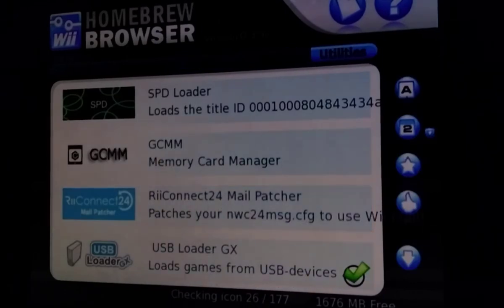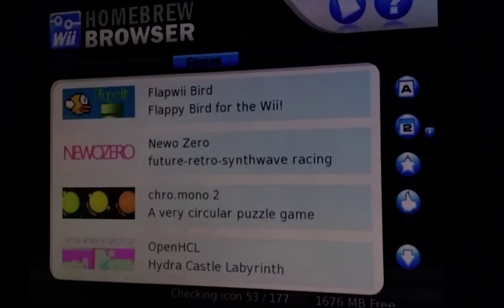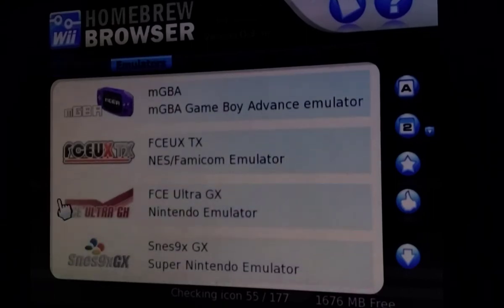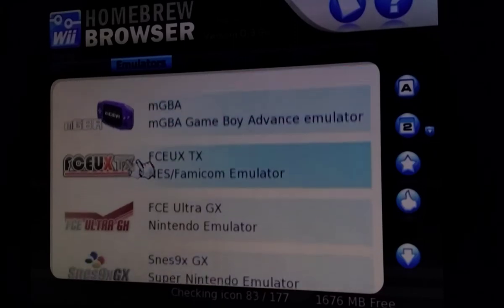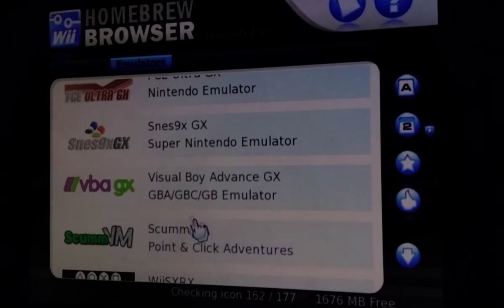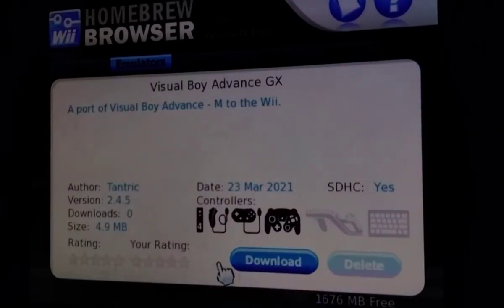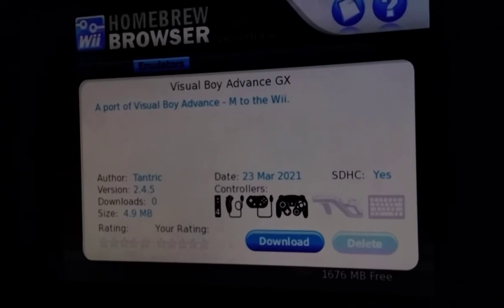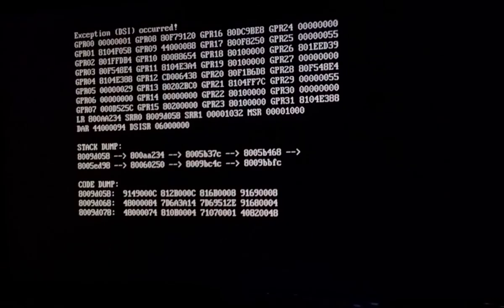Now we can download utilities, media, games, emulators, and demos. Let's download one — SNES Visual Boy Advance GX. Click on Download. It will also show you how much space you have left on your SD card in the bottom right corner. I only have a gigabyte free, sadly. And then a DSi exception occurred — that's horrible.